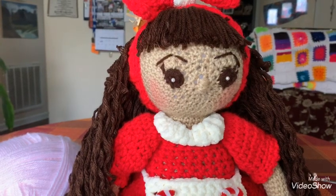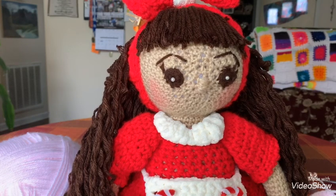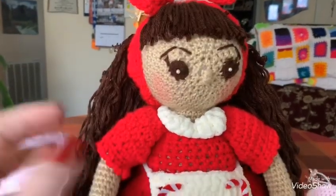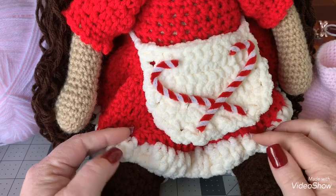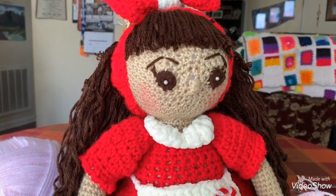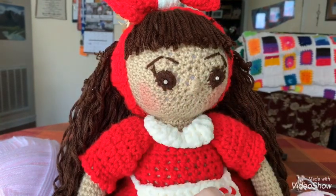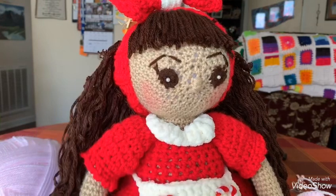I'm still a little bit stuffy so I'm going to try not to talk too much. Your materials list for every little thing you're going to need for this doll is going to be in the description, and it's already on my community tab — it even explains the skin colors. Today we're going to be starting with the head and the body of this doll.